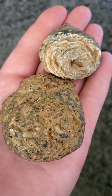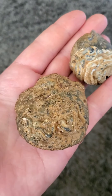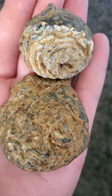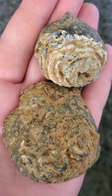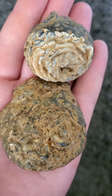All right, what we have here are just a couple little geodes, nothing too fancy. What we're gonna do today is take them out to the saw, cut them in half, see if we're gonna want to make a couple of stones to make some jewelry. All right, off to the saw.